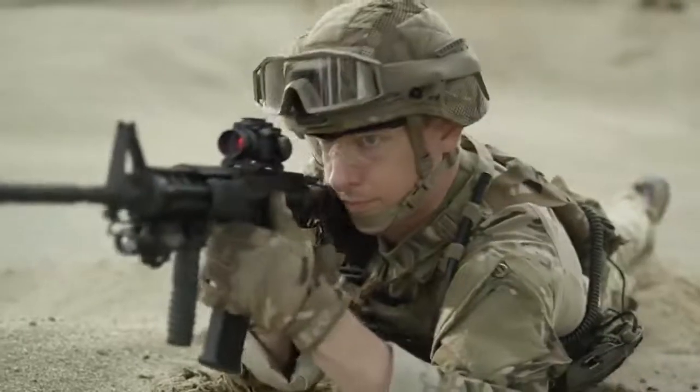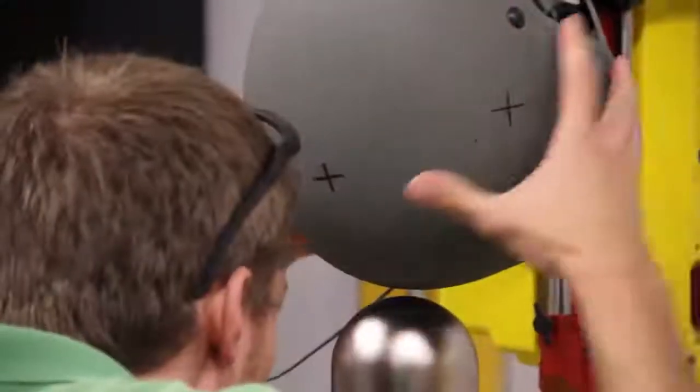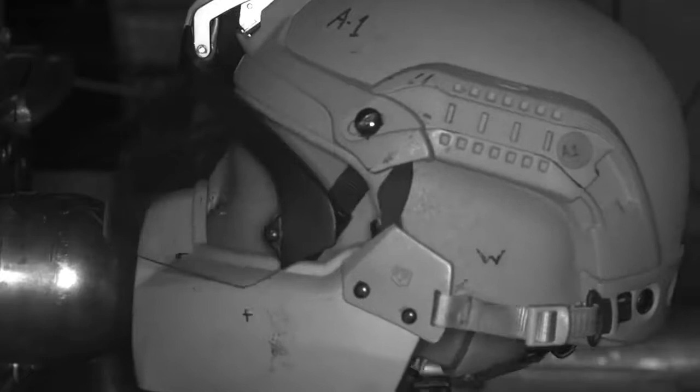Revision's Battleskin Viper Head Protection System is the world's first fully integrated mission modular protection system designed, engineered, and tested to protect from blunt impact, blast fragmentation, and ballistic threats.